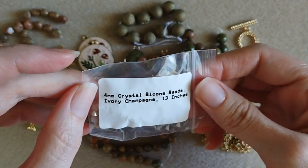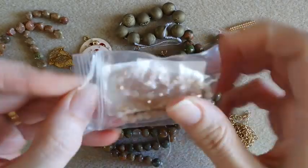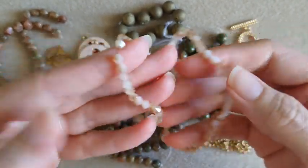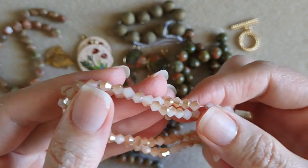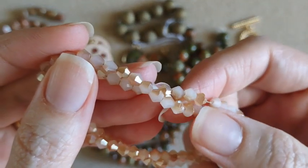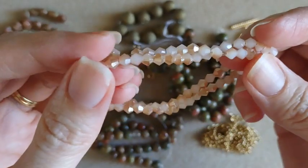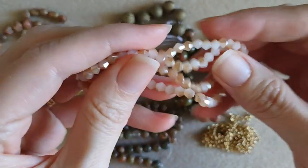Next we've got four millimeter crystal bicones in an ivory champagne color — you get 13 inches. These are pretty, they're kind of two-toned. You have a matte, peachy color on one side and then sparkly on the other side. Those are pretty.